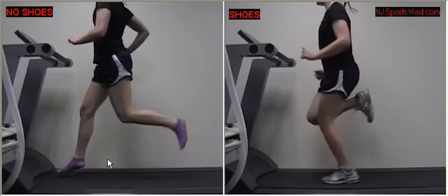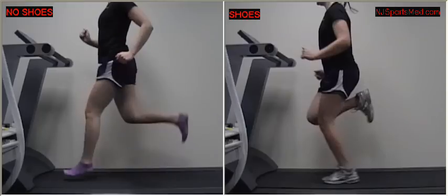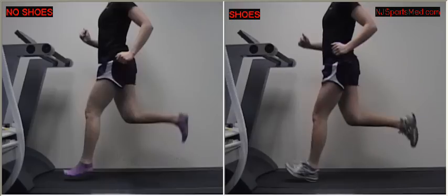We'll pause and go back to compare both videos. You can see that in the same position, here the foot is relaxed, whereas here the foot is pointing upward. That puts strain on those muscles. She's in the same position in both videos.